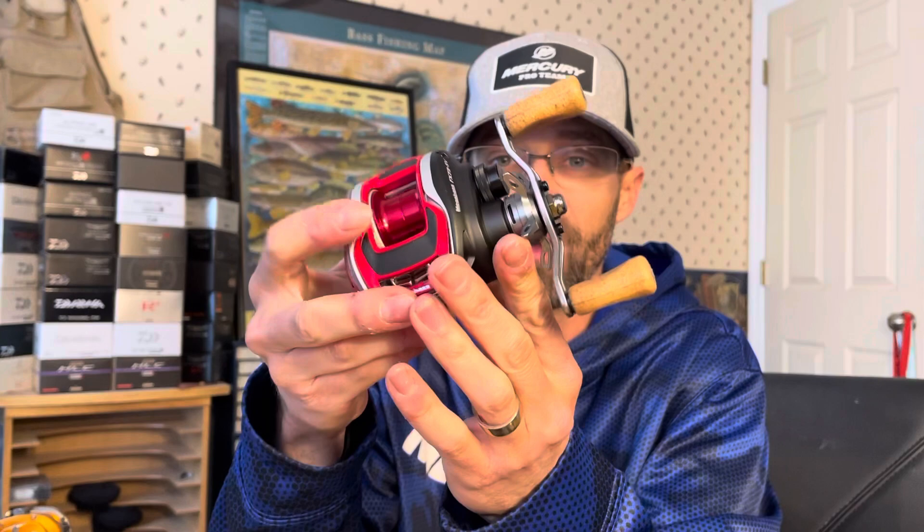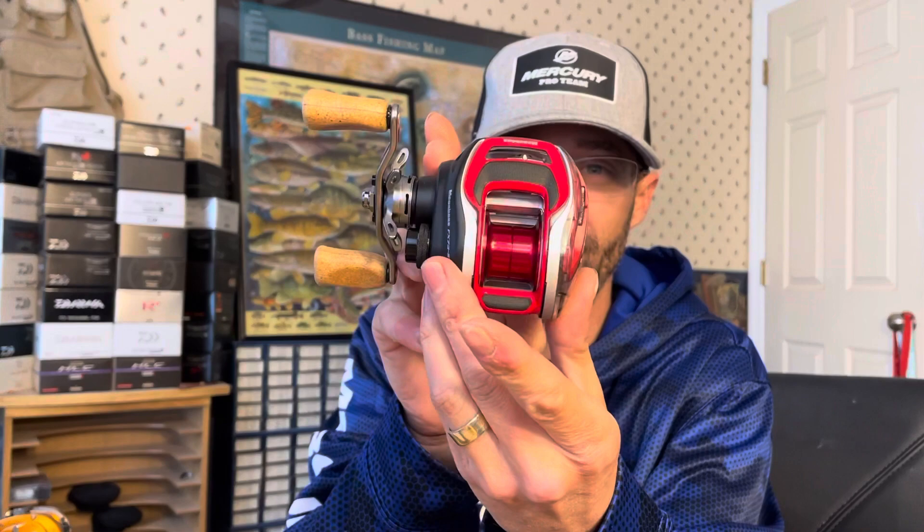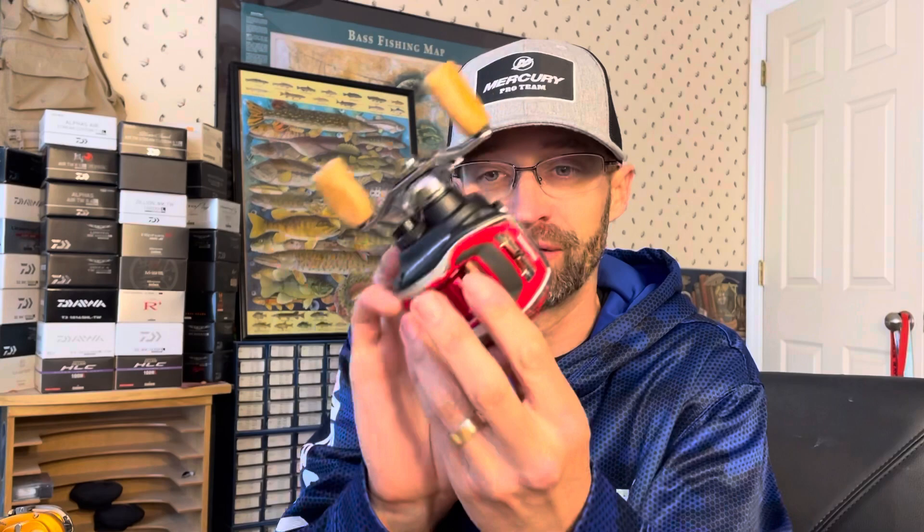Then there's a Megabass FX73 SV — an awesome reel. I was actually going to email him and ask how much he wants for it so I can add it to my collection, because I've got a couple of T3s and some Megabass ones but not this model. It's in phenomenal condition. The cool thing is the side plate is clear — it's a clear Lexan — same with the nose piece. It's got the SV spool, it's a 7.3:1, and it's a really cool Megabass and Daiwa collab that takes things to their own extreme, with super mag dials for long and short distance casting.